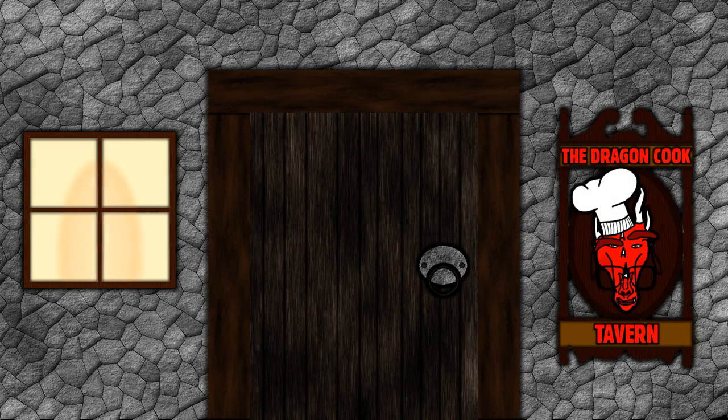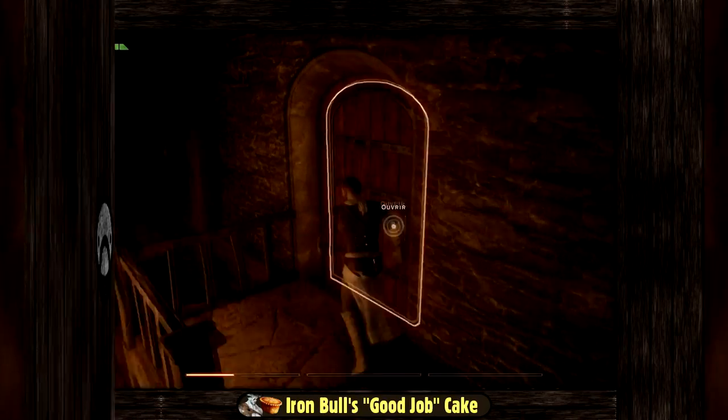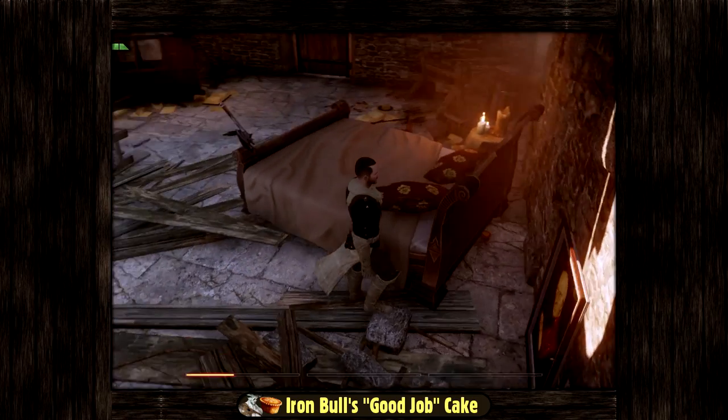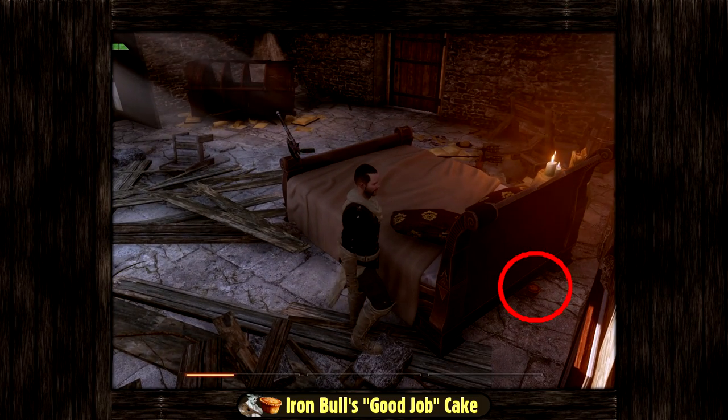Hello everyone, my name is Nilsor and welcome to the Dragon Cook Tavern. In this show I'm going to propose to you recipes to bring food and beverages from video games into real life. Today we are going to make the cake that Iron Bull from Dragon Age Inquisition has always near to congratulate himself after accomplishing a good job.